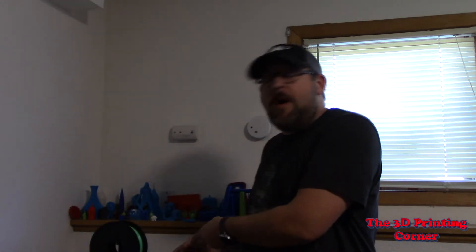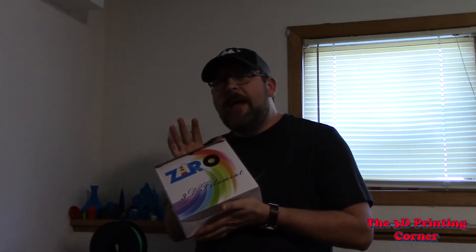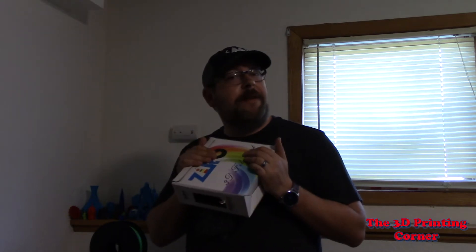Hey everybody, it's Jason and welcome back to the 3D Printing Corner. So today we're going to be talking about Zero PLA. I've been printing with this stuff for a while now. Stay tuned if you want to find out if it's any good.